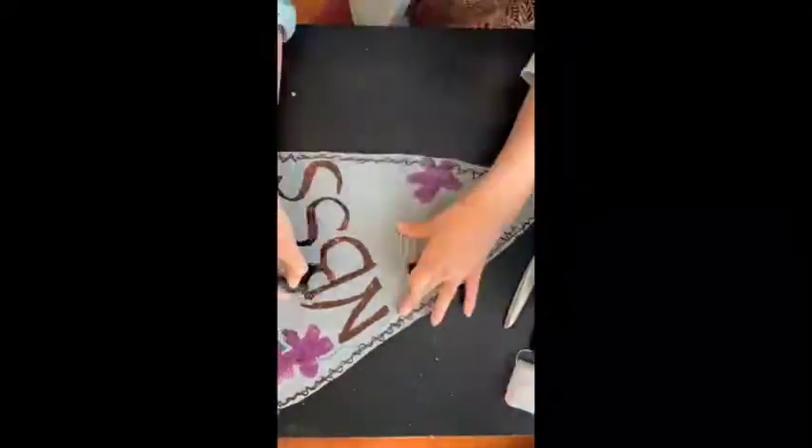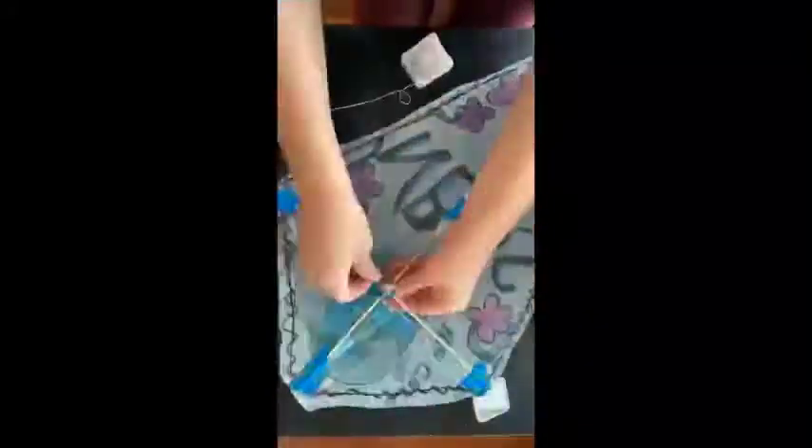When building your kite, play with the size and the weight. The lighter and larger it is, the easier it will be to catch some air. After you test your first kite, see if you can figure out what changes you could make to improve your kite's ability to fly.